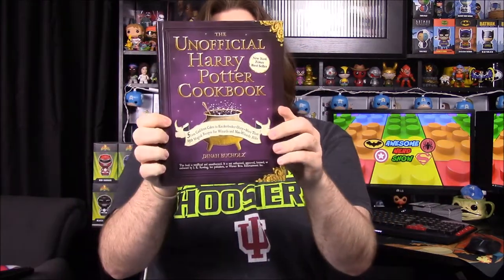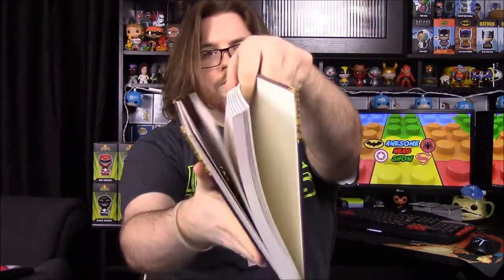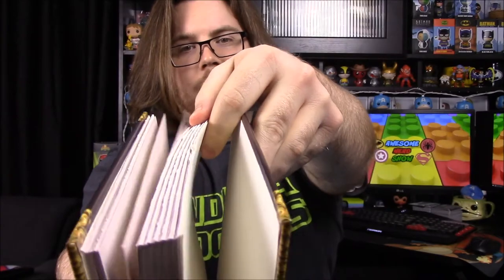It looks like our last item is a Harry Potter cookbook — the unofficial Harry Potter cookbook. It says 'From Cauldron Cakes to Knickerbocker Glory: more than 150 magical recipes for wizards and non-wizards alike.' The pages are designed in a really cool ripped style. I'll definitely have to look through here and find something good to make — probably Harry Potter-themed food names but likely normal recipes.